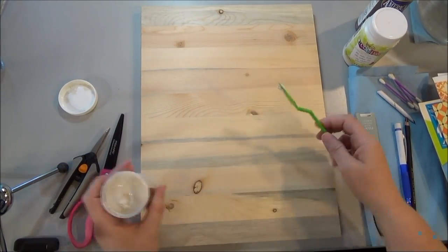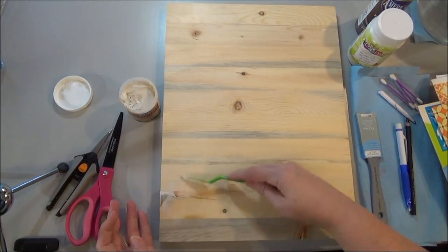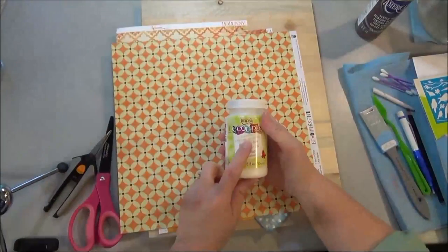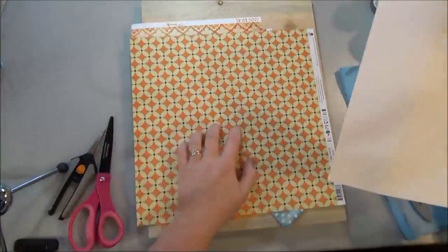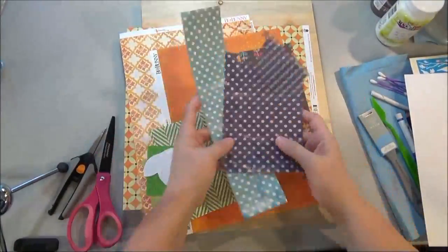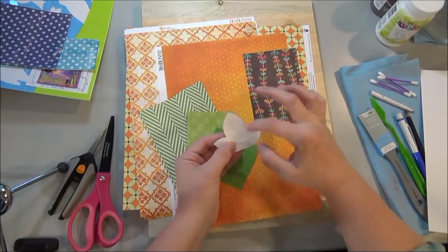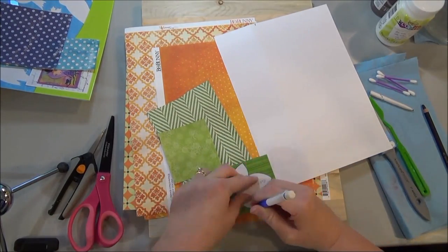I'm using wood, but you can use a canvas if you'd prefer. I have wood putty here that I'm just filling in some cracks on my wood piece and sanding it down lightly. If you use a canvas, you'll want to paint the background, maybe an off-white or something like that. We're going to be using an outdoor decoupage product made by DecoArt, so we can hang it on the front door or put it on your front porch for the fall.